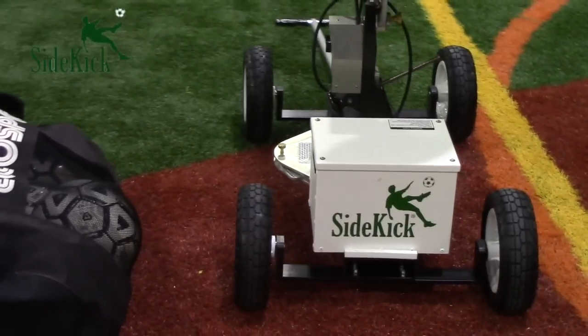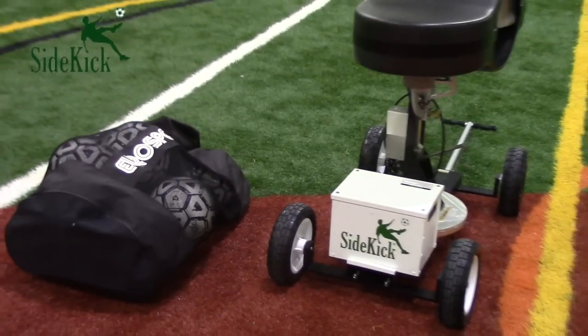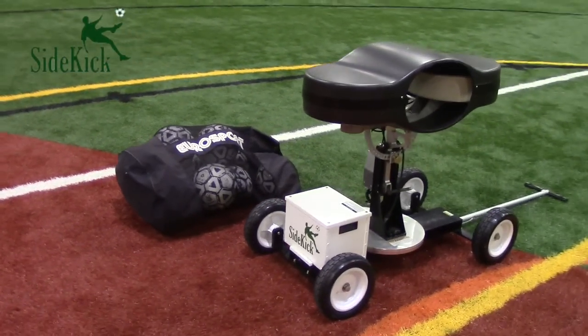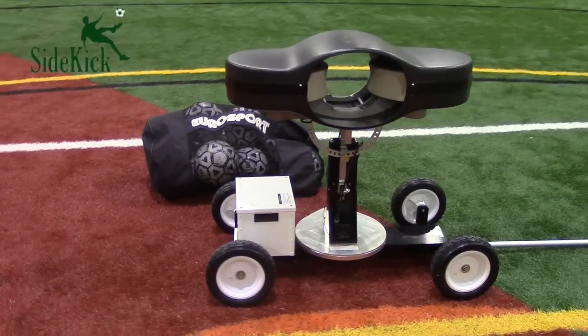This Seattle Sports Sciences product brings a whole new level of intensity to practices and training. This machine will drastically cut down training time with its incredible efficiency and is perfect for improvements on first touch, receiving any type of ball. This machine is all about perfecting skills through repetition.